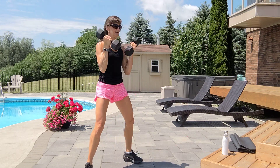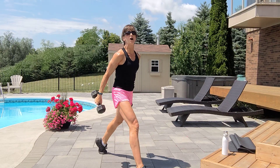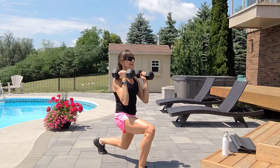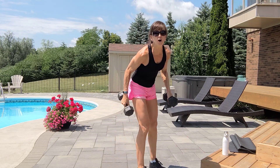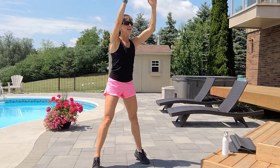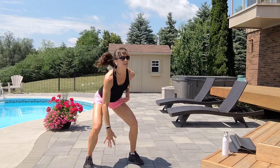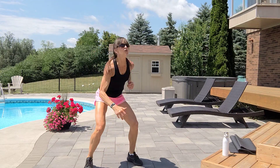Squat to a sumo curl — ten reps. Two, three, or right leg forward into a lunge curl. Four, squeeze the tummy, get low, five, six, seven, eight, nine, that's ten. If you don't jump, ten total body extensions: exhale up, inhale down. Or pop squat thighs, or alternate touch. Five, four, three, two, one.